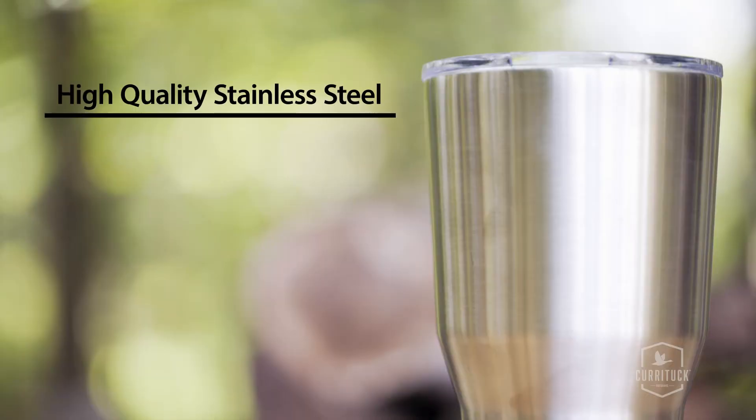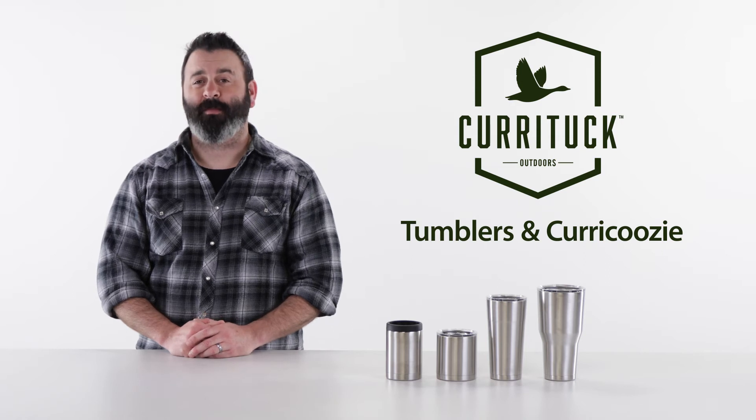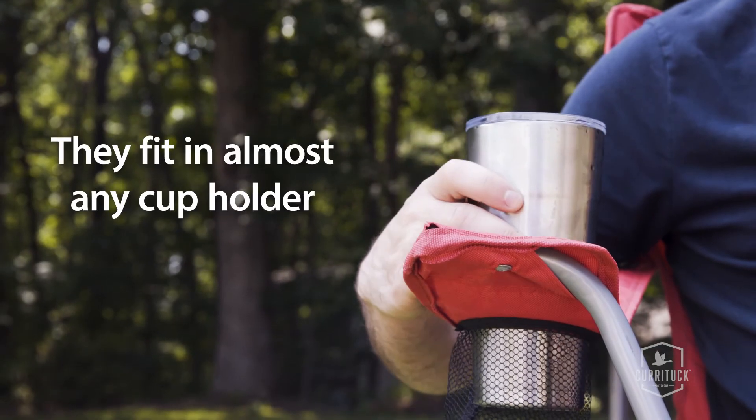Because we use high quality stainless steel, you don't have to worry about rust, corrosion or stains. You also don't have to worry about metal taste in any of your drinks. Plus, they fit in almost any cup holder.